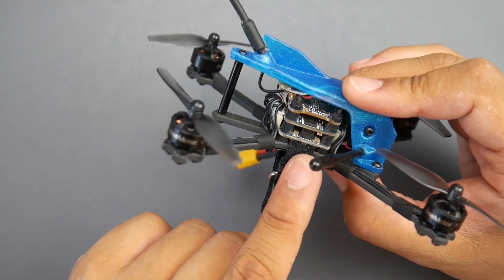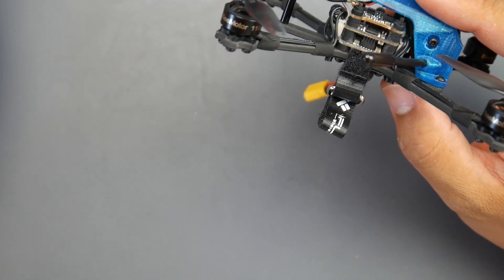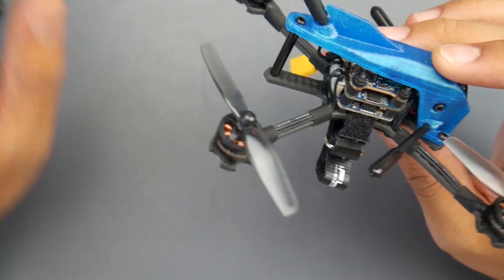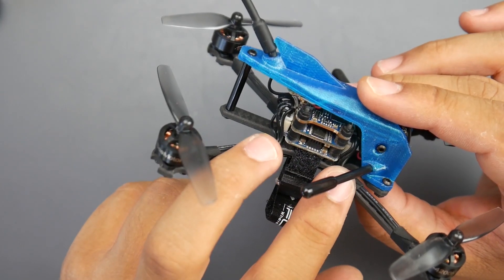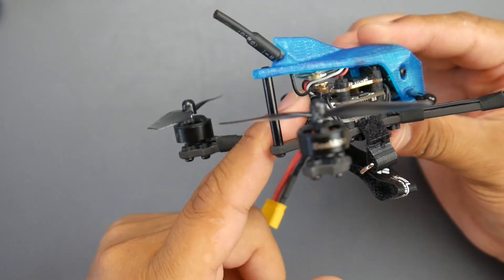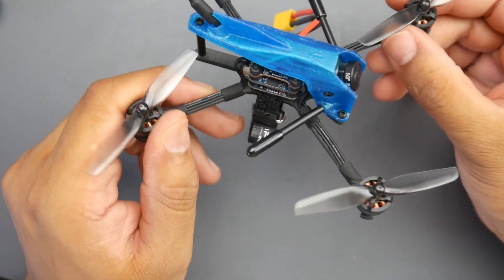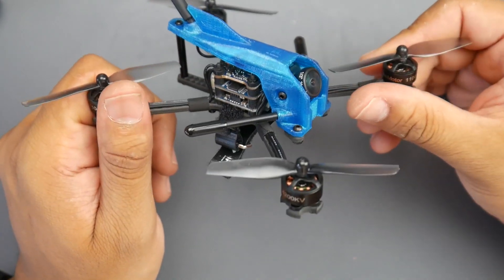The internal stack is slightly different because they've added connectors for the motors, making it very easy to replace a motor. The previous version didn't have those connectors. I believe it's essentially the same ESC, but they've extended the PCB to add female connectors so you can easily remove and plug in a motor if anything happens. The motors are actually quite surprisingly strong in terms of durability compared to other motors I've flown.